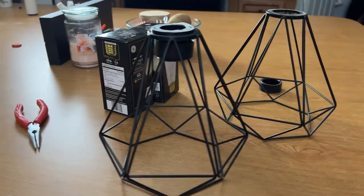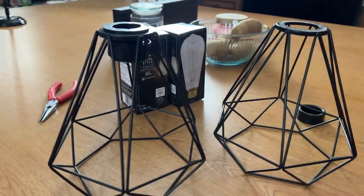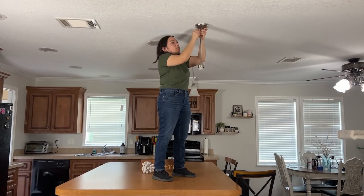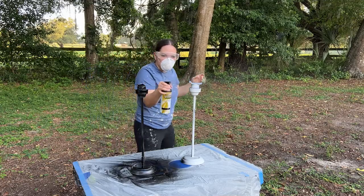These are the current light fixtures in my kitchen and I want to upgrade them to a more modern look. But I want to avoid buying new ones, so I'm going to refinish my light fixtures and change the light covers to give it a new look.